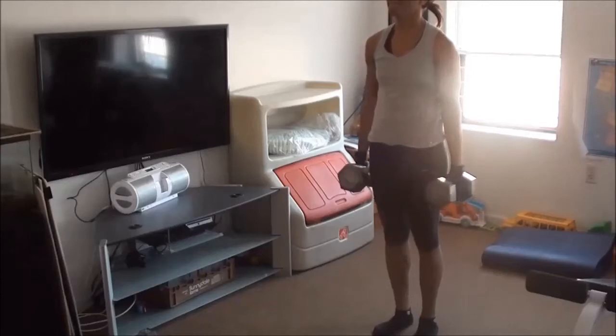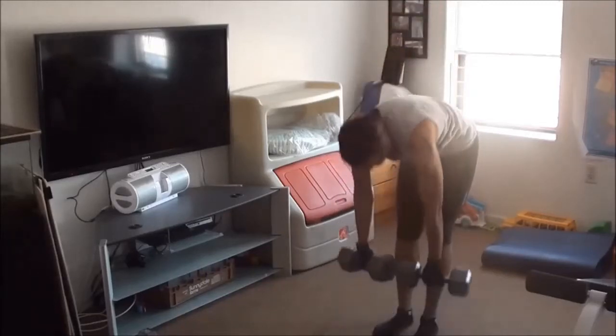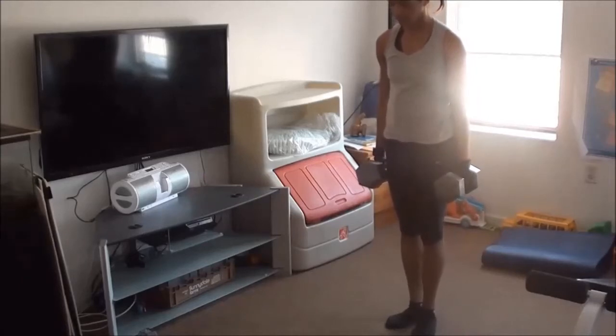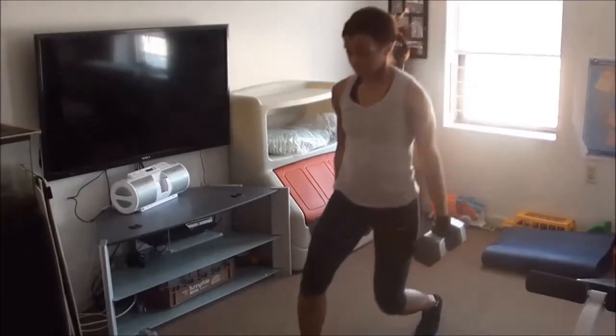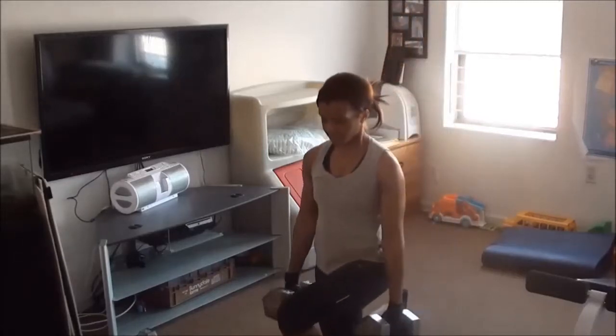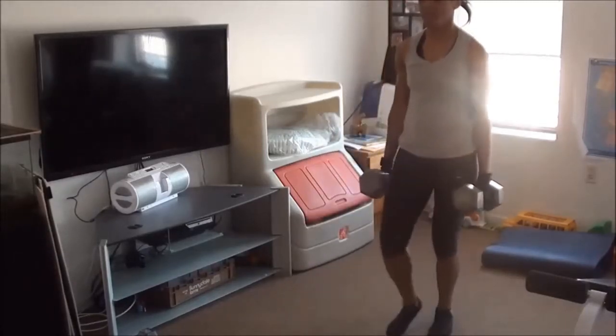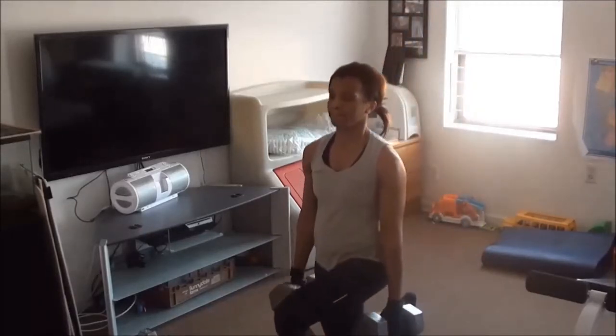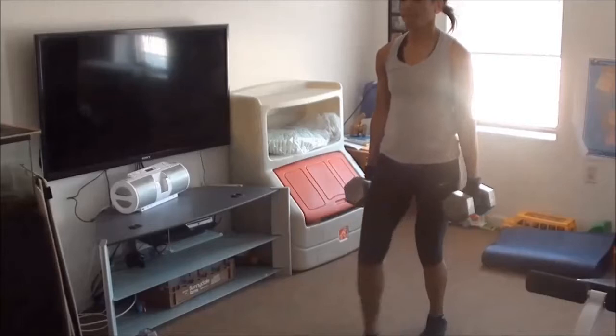I think I did 10 of these using my 30-pound weights. And now I'm doing lunges, still using the 30 pounds. I try not to rest in between to keep my heart rate up.